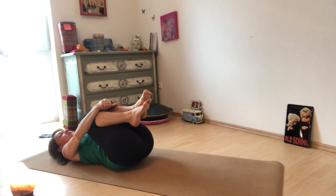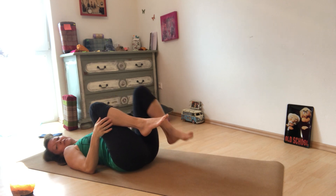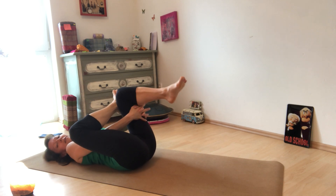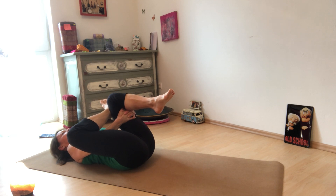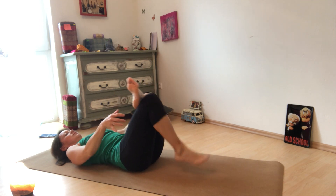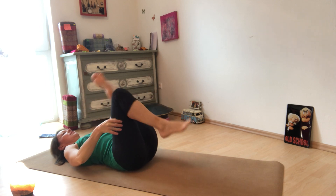Bring your knees into the chest, hug them in, and let's do a little hip opener. Drop the left foot to the floor, cross the right foot over, reach the hands behind the left thigh — right arm comes between — and just pull in. Release and switch sides. Release.